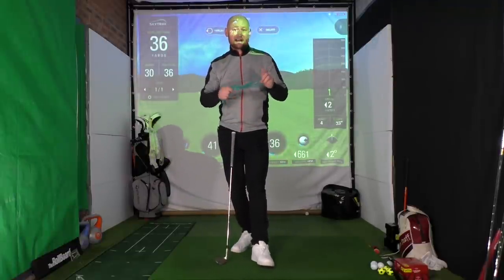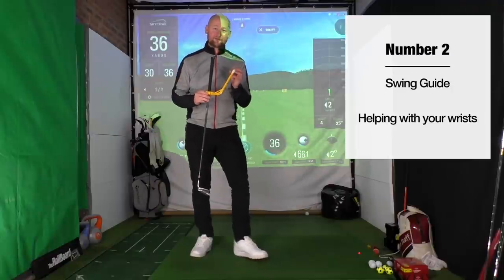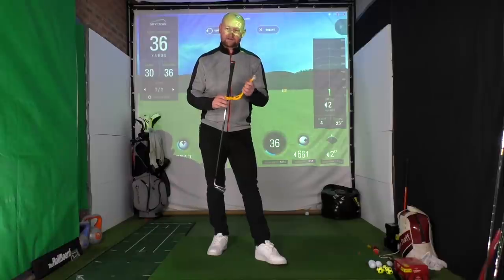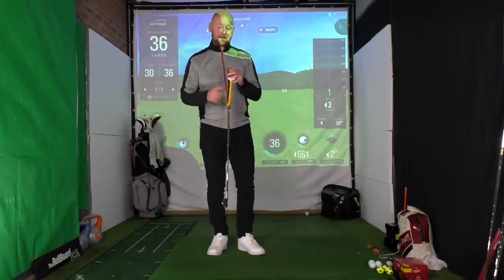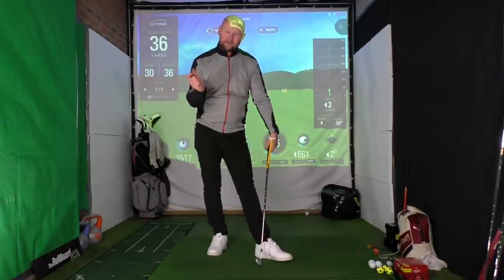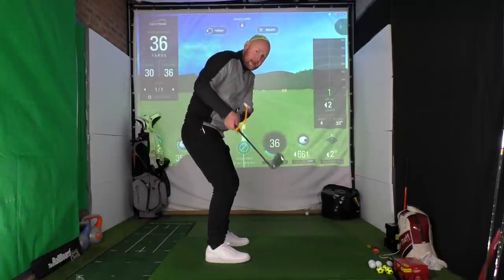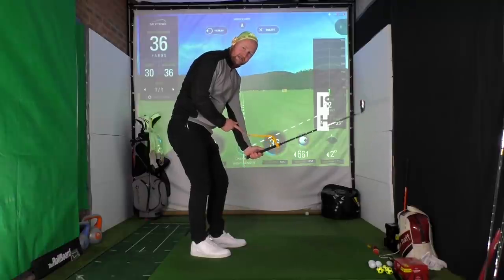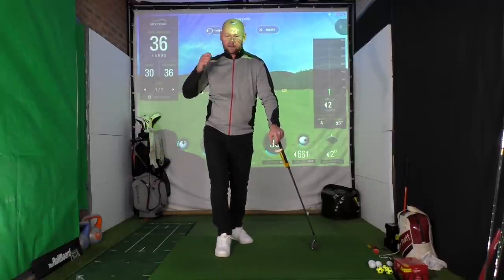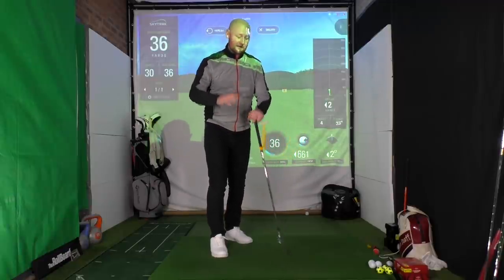Number two on the list — we've probably all seen one of these, whether online or on people's clubs at the range. It's quite funny, I've had a few students come to me saying 'I've got one of those yellow things but I've never used it — I just bought it because it was popular on Amazon.' This is a swing guide. It's designed to help us understand how the wrists work and how we actually set them in the backswing, because what I commonly see is people picking the club up without the wrists hinging in the manner we'd like.